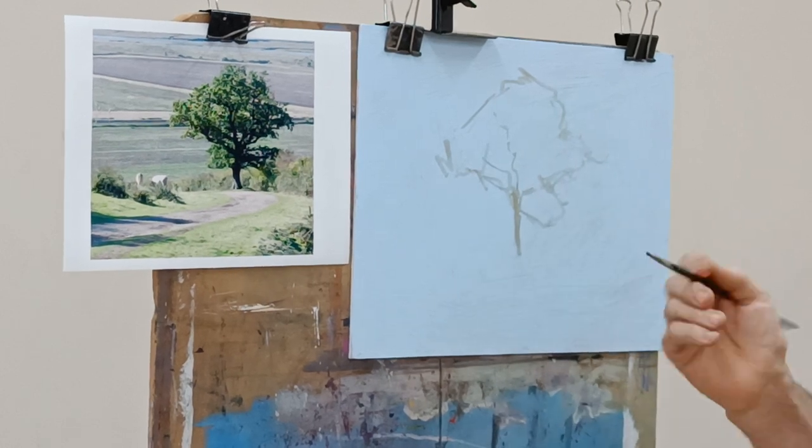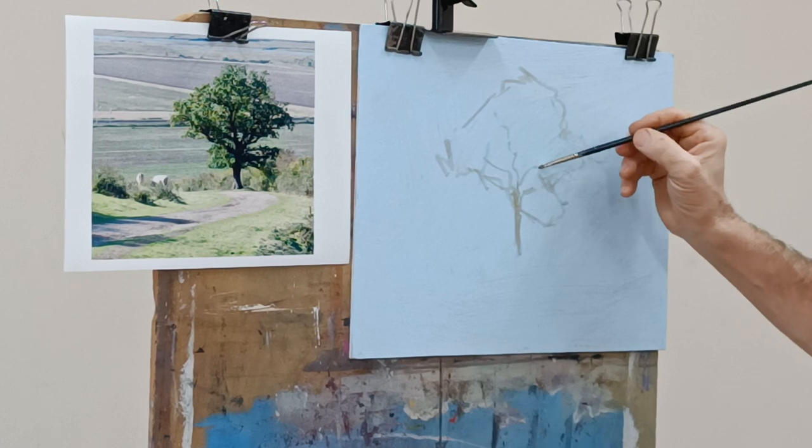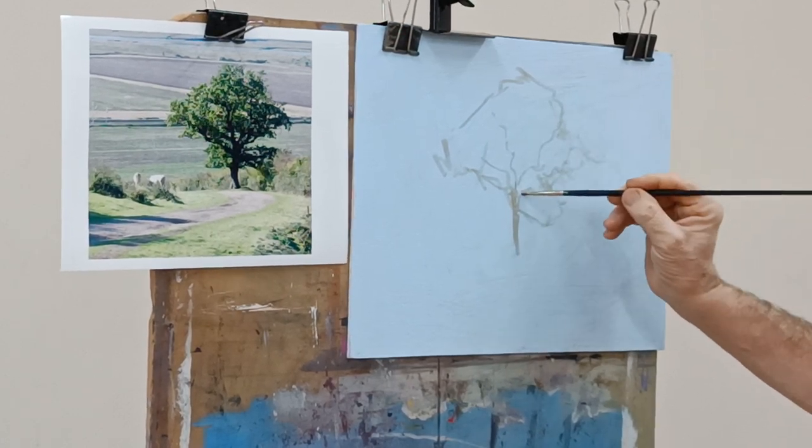I'm using quite a worn-down bristle brush, which gives me a lot of control and lets me get all these nice, delicate little lines in.